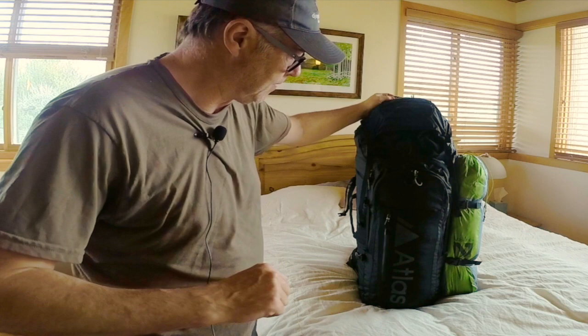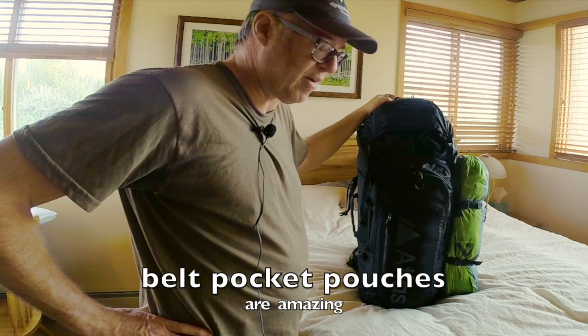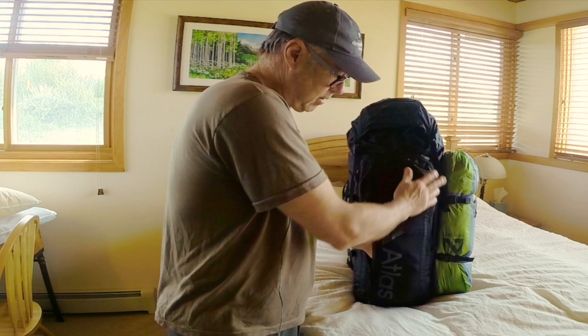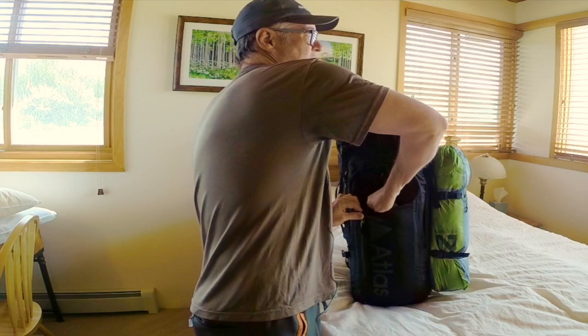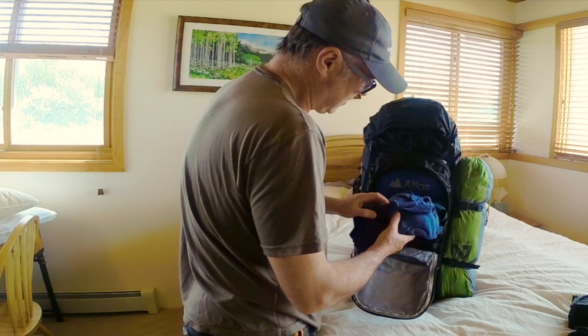Very well constructed — all the zippers and everything I've played with so far have been great. The shoulder harness and waist belt are fantastic. You've got multiple stretchy pockets, though you can't put a huge amount of stuff in them — my hand fits in reasonably tight, maybe two hands deep, but it is big. You could easily fit a small thin rain jacket in there. This is the pocket I've seen most people use for rain gear, and I always want rain gear accessible.